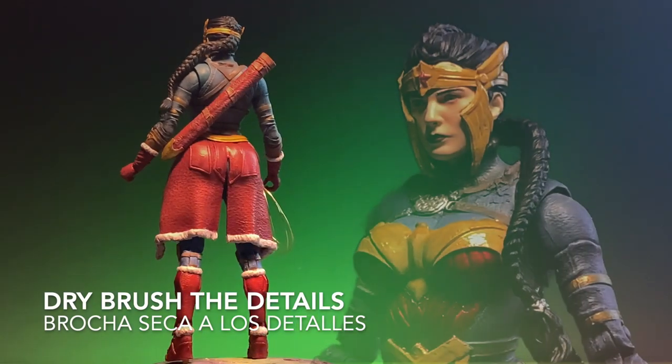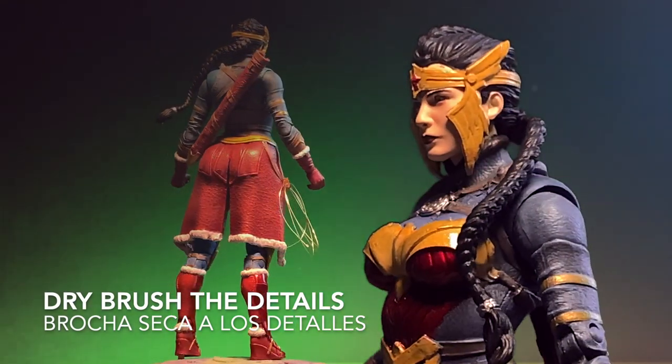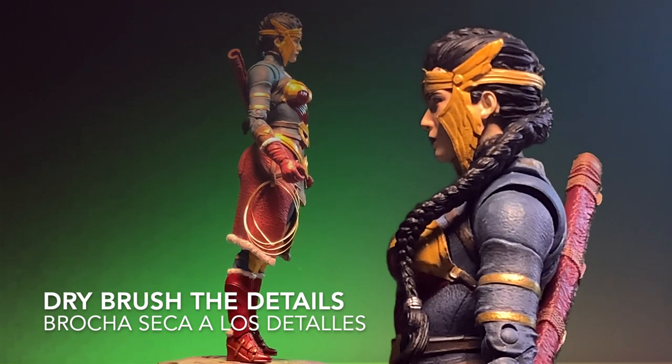All the details that we see here in the figure — the relief that the sculpted pieces have — are painted with a dry brush. The different tones are also made with a dry brush.